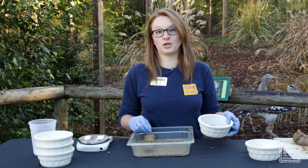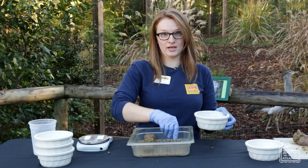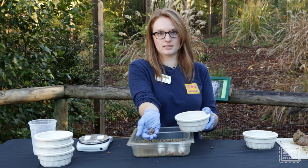Now that we have our meatballs all rolled, we're going to add our other goodies in. We have our superworms — we're going to make sure and add a good handful of those. Then we have our mice, and then we have some nice crickets as well.